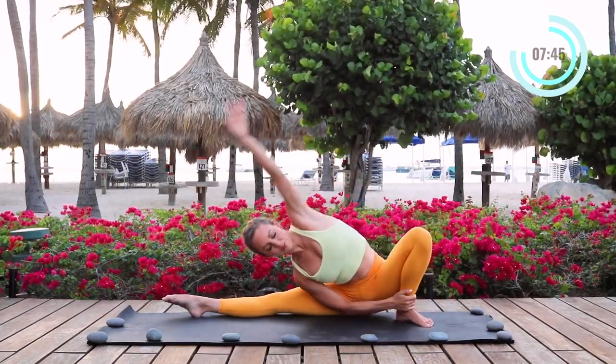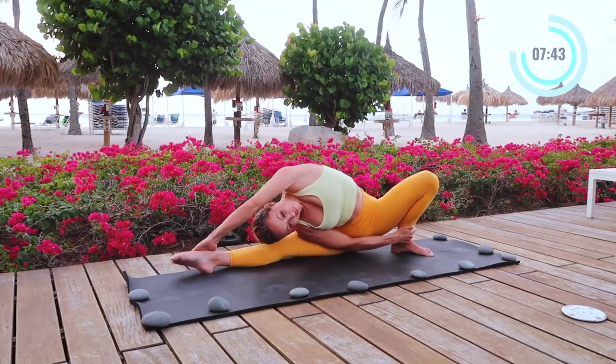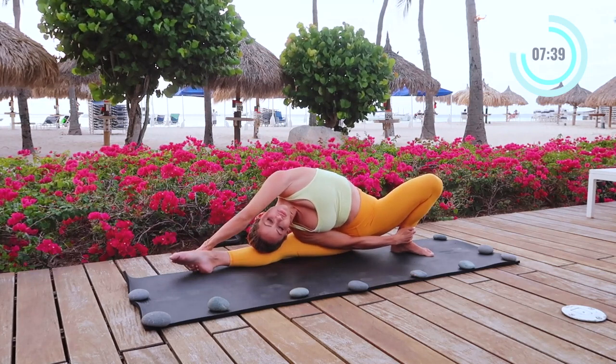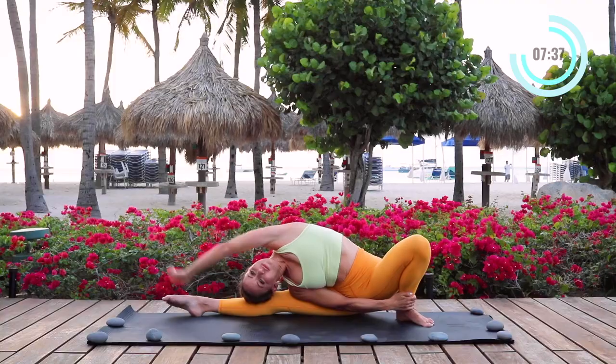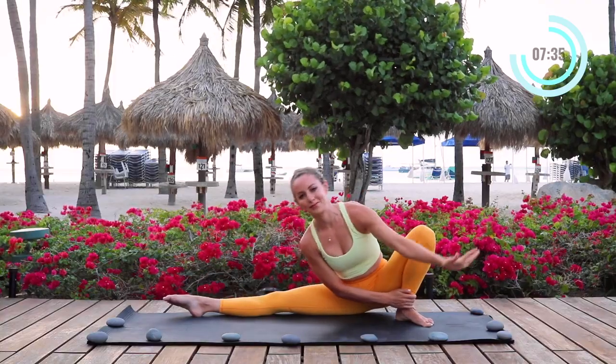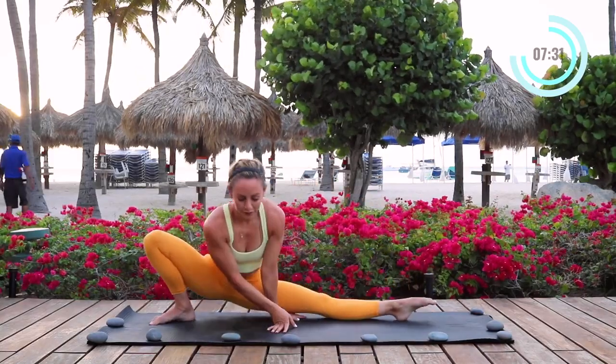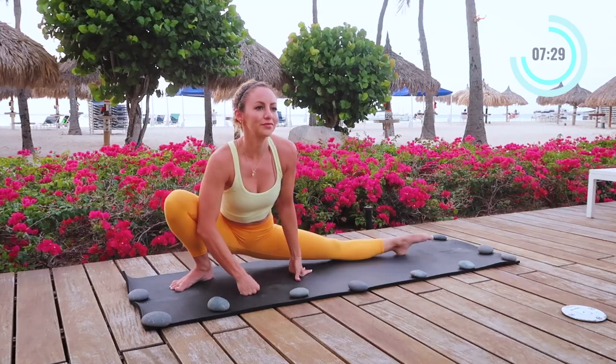I'm going to grab onto my ankle — if this is available to you, go ahead and join me here. Otherwise you can keep doing the twisted turns that we just did. And then come on up. I'm sure you're starting to feel your whole body open up, and it feels amazing to get that blood flow going.